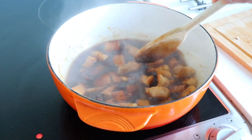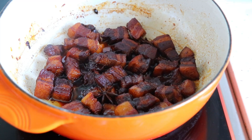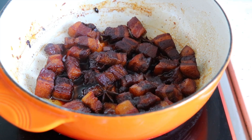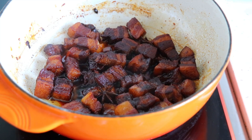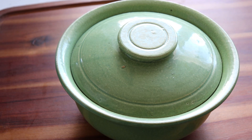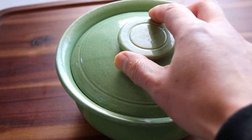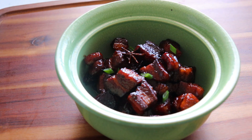Reduce the heat and simmer gently for one and a half hours, stirring every 30 minutes. In the end most of the cooking liquid will have evaporated and the sauce thickened. Serve with a garnish of fresh spring onions.